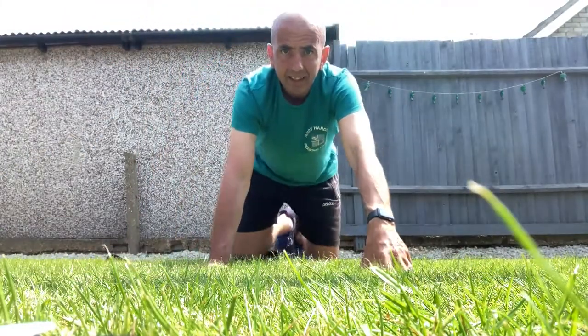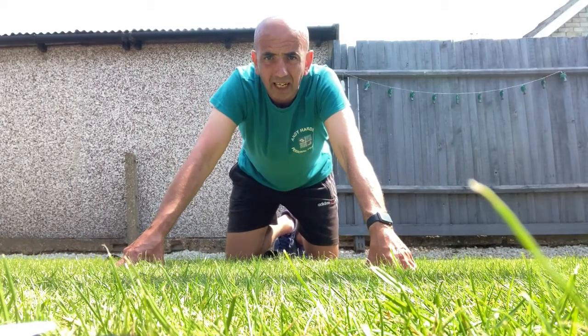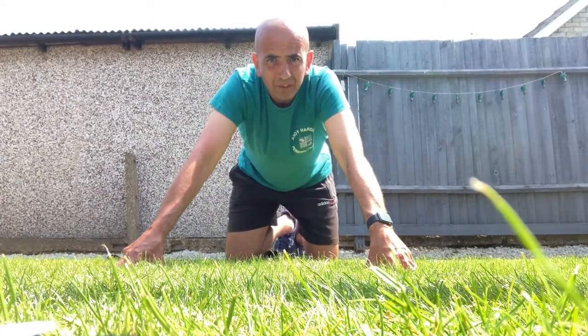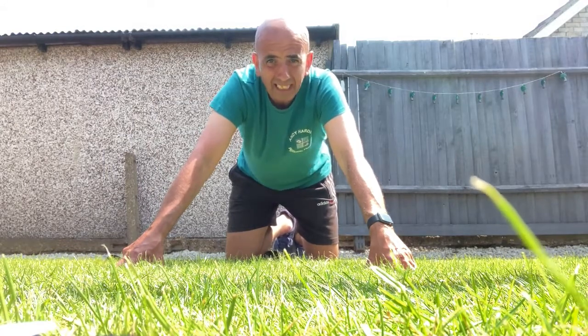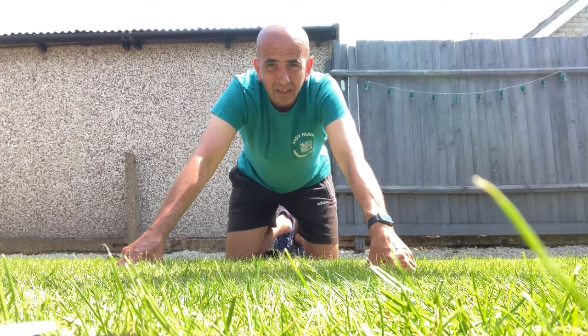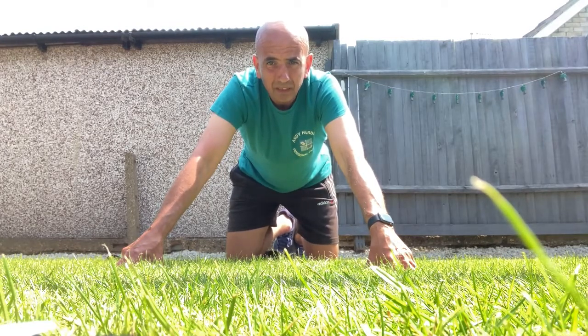Hello everybody, welcome to the Fitness Zone. I'm Andy Harding, personal trainer. Today I'm going to show you a few exercises — we're going to do a HIIT session, high intensity interval training. I'm going to show you how you can do these all in different ways and do as many as you want.